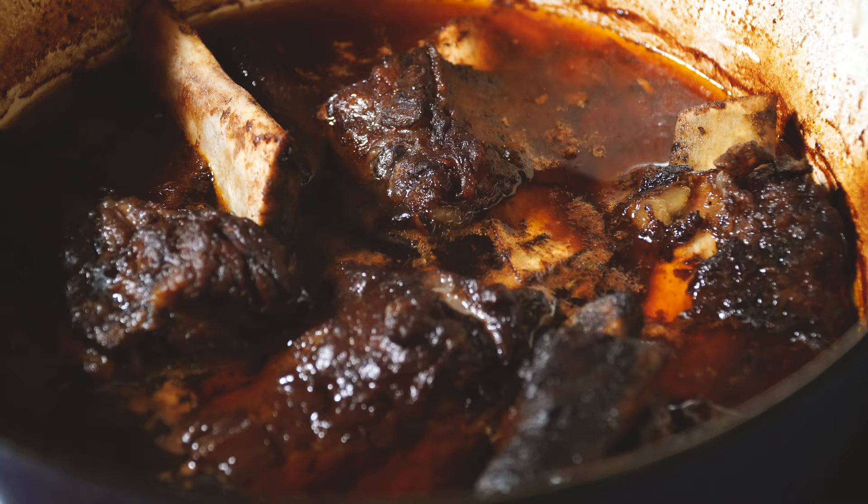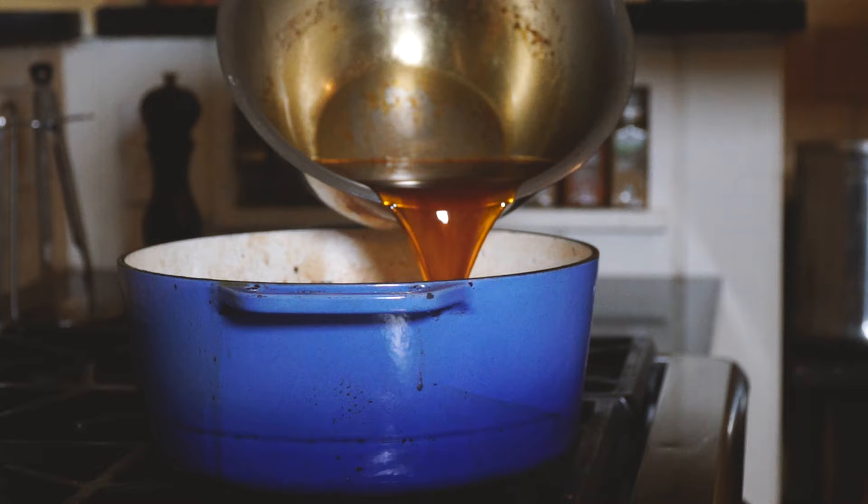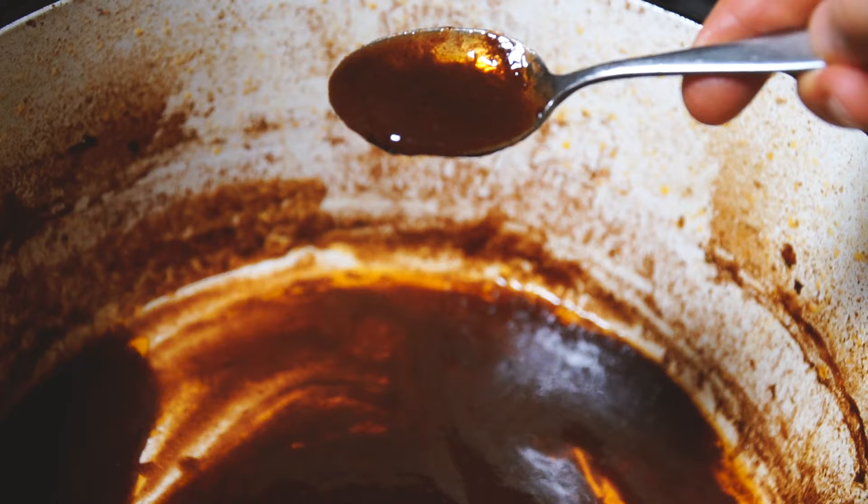Move the short ribs off to a plate and now we're going to reduce our sauce. Pour the braising liquid through a fine-mesh strainer so you're left with just the fat and the wine. Add that mixture back to your Dutch oven and bring it to a boil. Move the pan off half the heat and scoop the fat off the top. Reduce for about seven to ten minutes until it's nice and thick on a spoon.